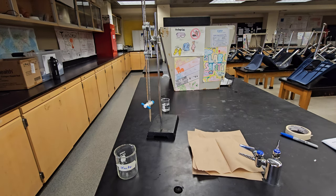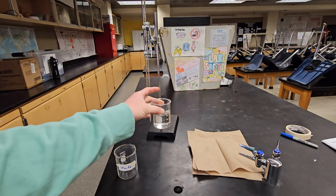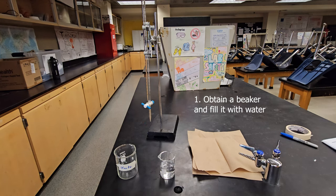The first thing you're going to do is get your small beaker and fill it up with a little bit of water — around 50 milliliters should be good. If you go over, that's fine; it doesn't need to be precise.